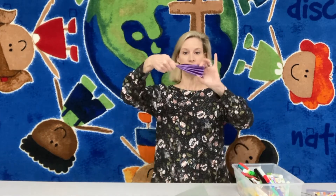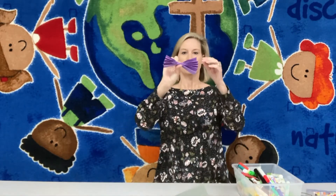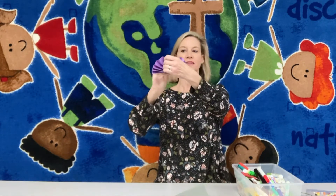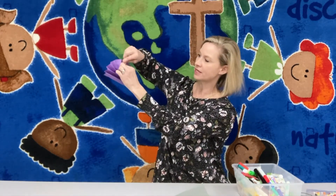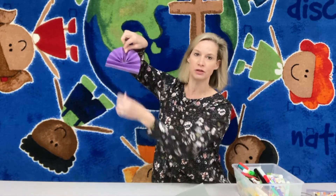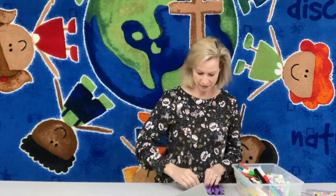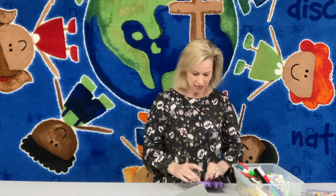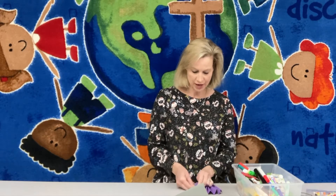Turn it on its side and put your fingers in the middle so now it looks like a bow tie. Take the top piece on this side and the top piece on the other side, and hold them together like you're trying to glue them with your fingers. If you have tape, tape those two pieces of paper together — you can also staple it, whatever is easiest for you or whatever materials you have to work with.